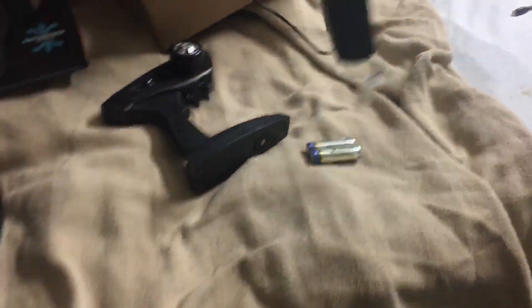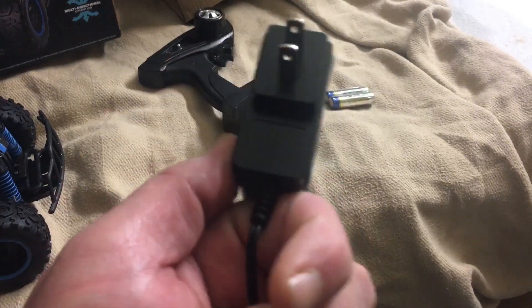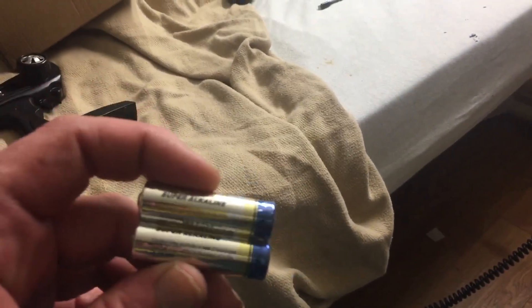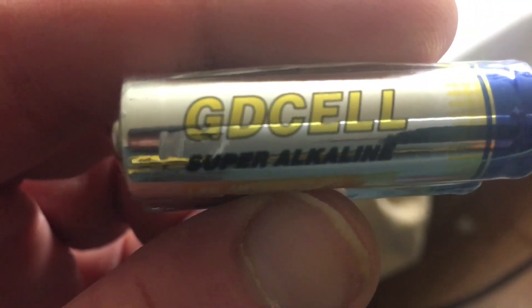It comes with the charger of course. Sorry about the mess — I'm still in the hospital but I'm gonna keep these reviews and unboxings coming. It takes four hours to charge, but I'm pretty sure after the first time it won't take that long. It also comes with a set of cheap batteries for the remote — I don't know what these are but they'll work for now.